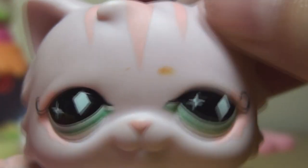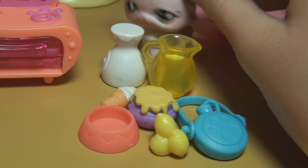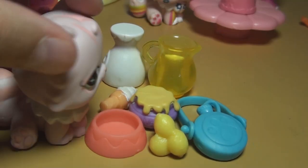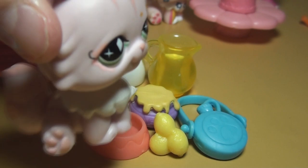To make honeydew surprise you will need: one quart of milk, a pint of lemonade, an ice cream cone, a pinch of sugar, one cup of honey, three lemons, and two cups of natural spring water.